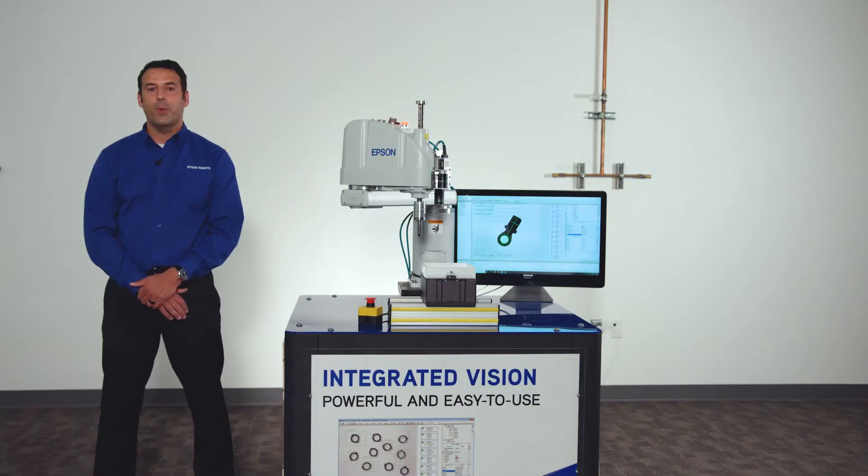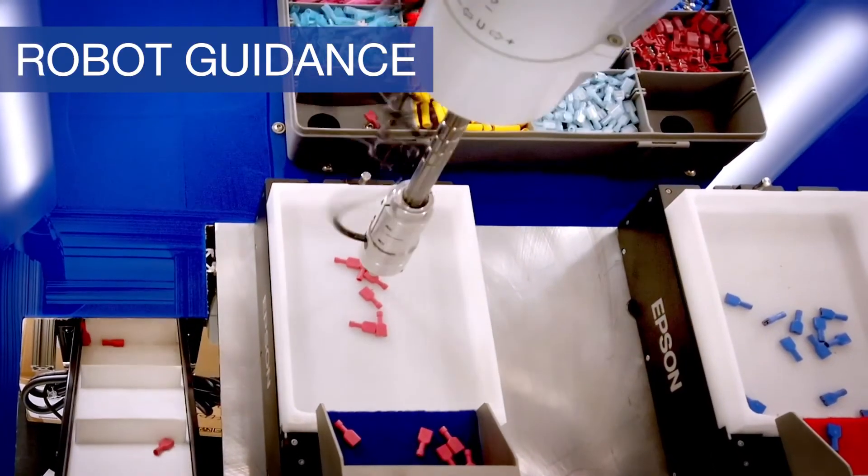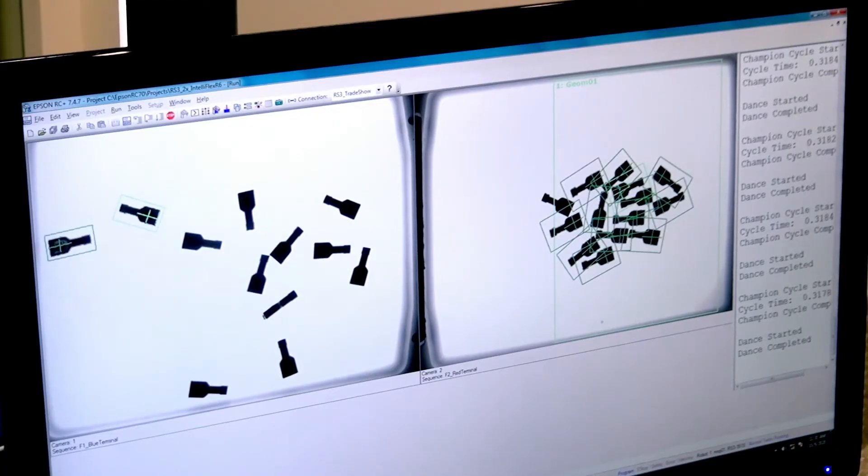Epson Vision Guide offers a wide variety of tools specifically made for vision guidance applications, featuring built-in kinematic equations and advanced algorithms for high precision parts placement.